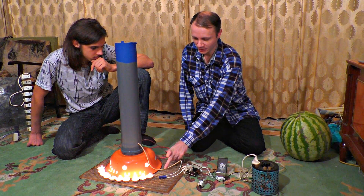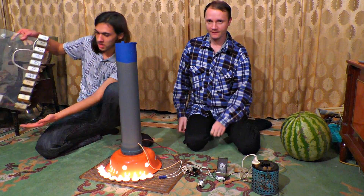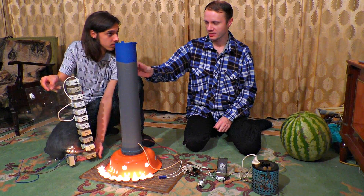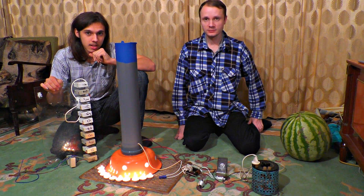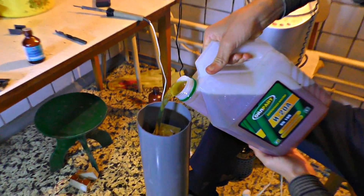Then this alternating current gets into the tube through the wires. Inside of it are the multipliers UN927 — there are lots of them, 17 if I'm not mistaken. They're connected in series, one by one, so the voltage increases drastically. To isolate all the multipliers properly, we put them into spindle oil.